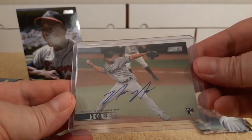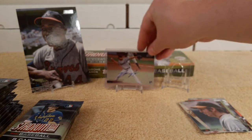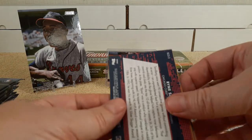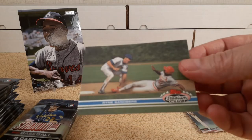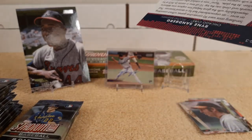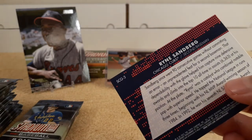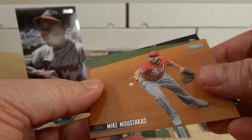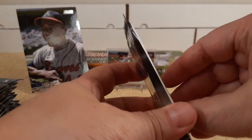Hit number one. Ryan Sandberg — it's the old school Topps Stadium Club replica, I guess. It's an insert. Mike Stockis and Kavan Biggio round out that pack. Not getting through very quickly here — that first pack or two took a while.